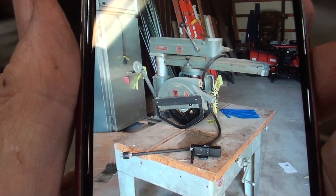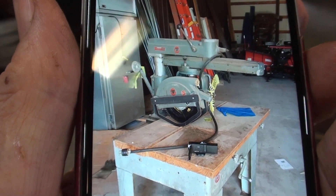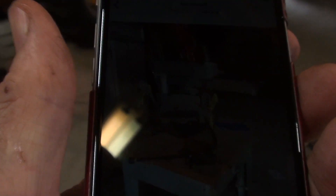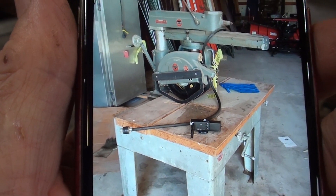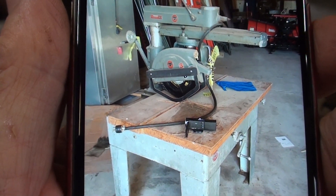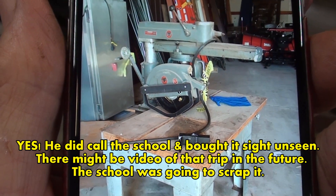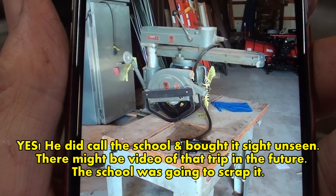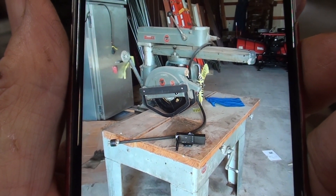When I was in the bus barn, they also had a 12 or 14-inch Delta radial arm saw for sale, and there were no bidders. I told my friend Terry about it and he was interested — he may call down there and buy it. If so, I'll do a little video on that. It looked like a pretty good machine, but it is 220 volt.